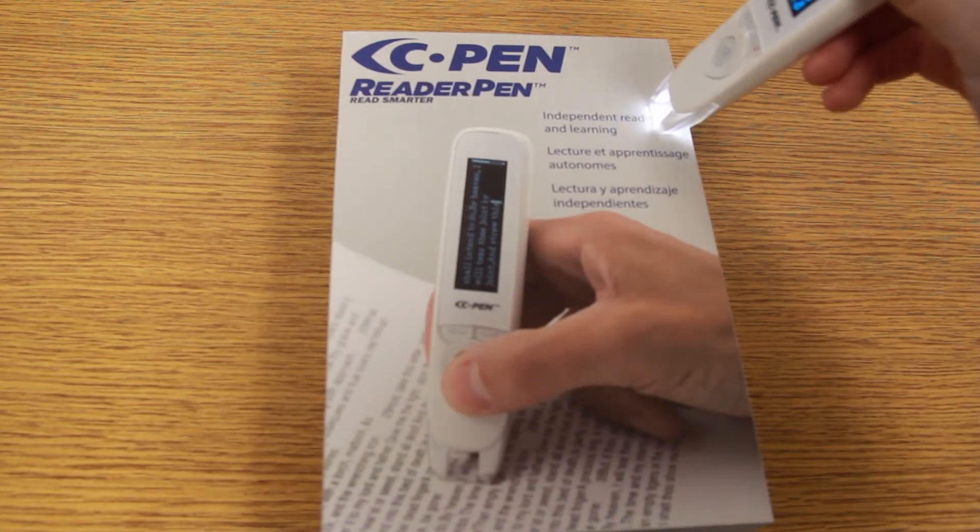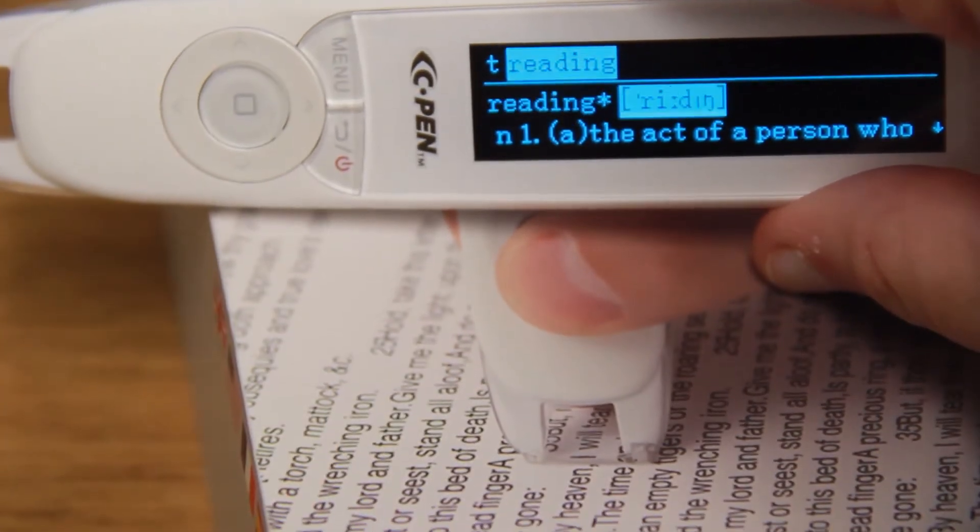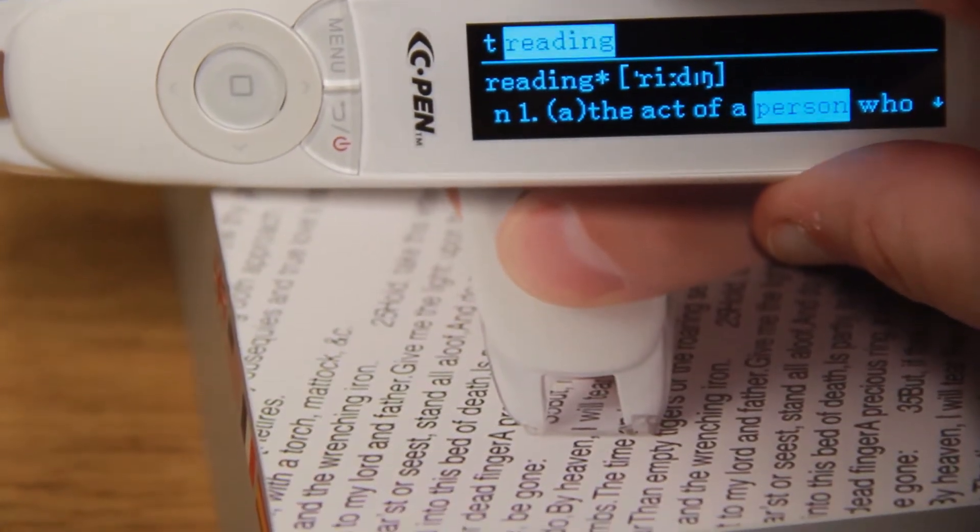To use the dictionary mode, pass the pen across a word. It instantly displays the definition of the word and will read it aloud.